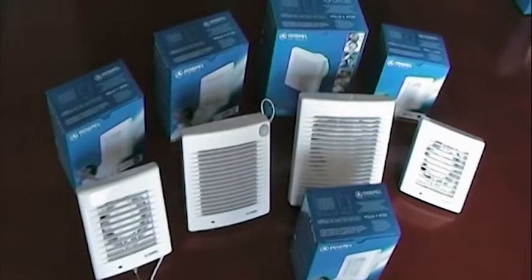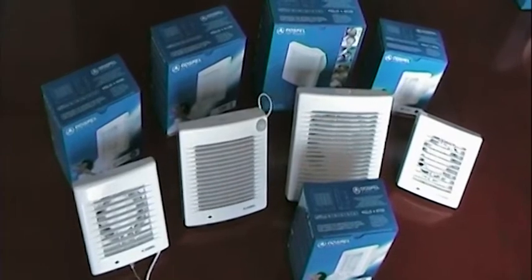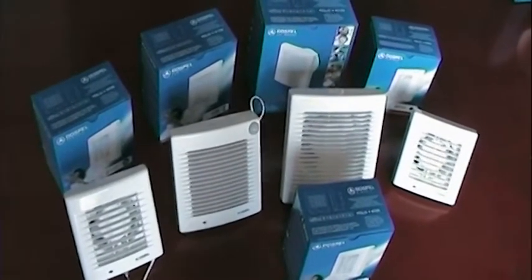Welcome to this DOSPEL product video. In this video we shall be looking at our Polo range. The Polo range is available in five different models.